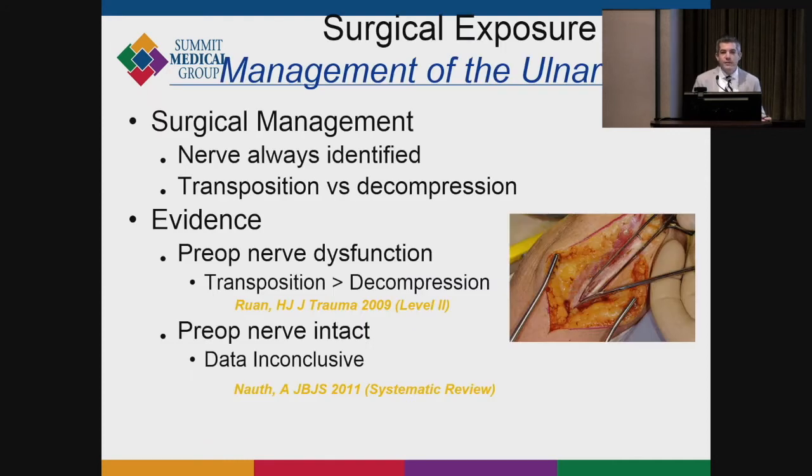The first controversy is how to manage the ulnar nerve. I always identify the nerve during these operations and then consider transposition versus decompression. There is substantial evidence that patients with preoperative nerve dysfunction — numbness in the little or ring finger — should always get a transposition rather than just a decompression, supported by level two evidence. If their nerve is intact with no symptoms, it's dealer's choice. Trauma surgeons often leave it, but there's no single right answer.